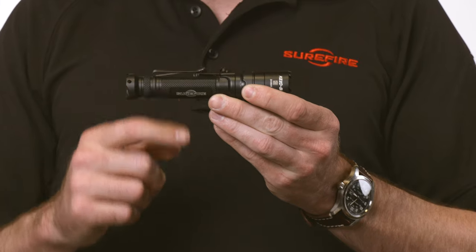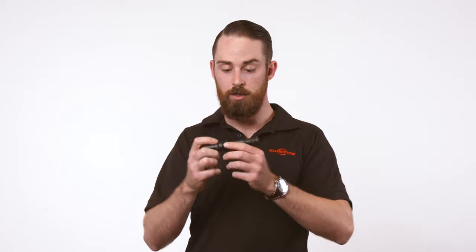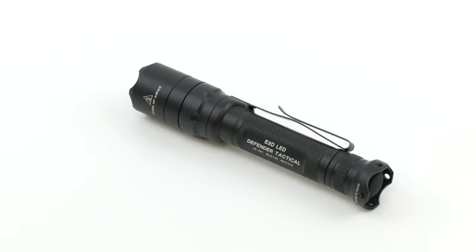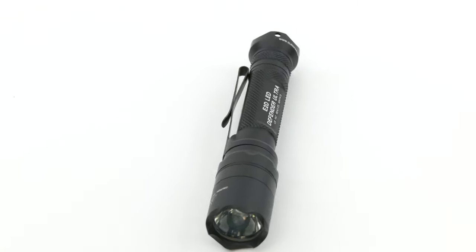Now both feature a dual direction pocket clip, so you can carry this bezel down or you can carry it bezel up. It's also nice because you can use it as a makeshift headlamp and put it on the brim of a hat to use it in that way. Super durable, great EDC lights. A thousand lumens is a whole lot of light with that TIR lens especially — it gives you a really good beam pattern, a whole lot of candela and throw, but still a nice flood or a nice spill.